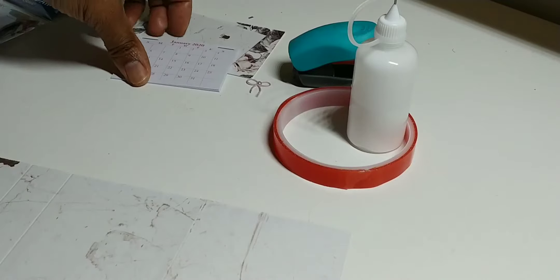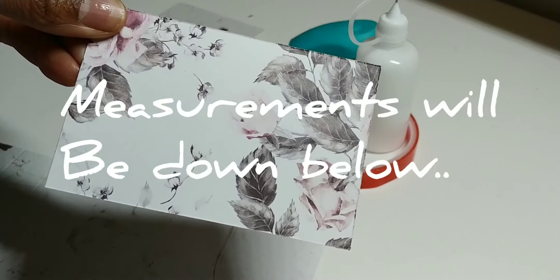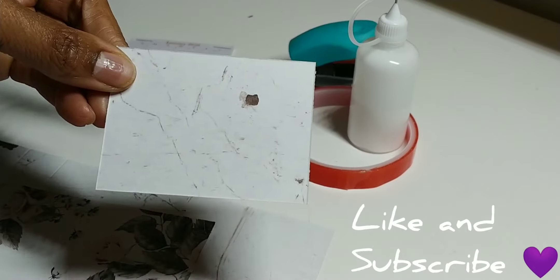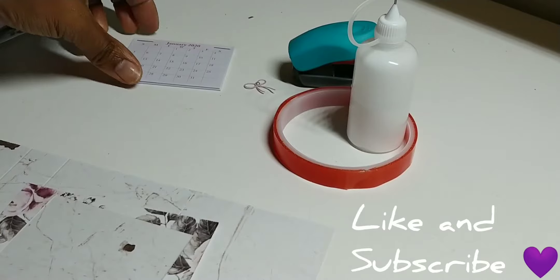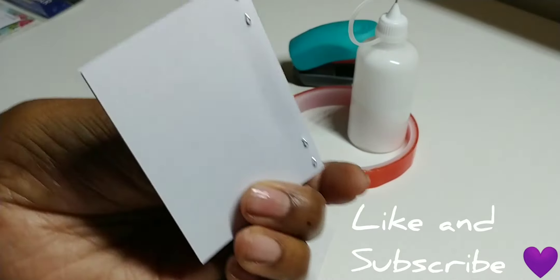My measurements are a little bit different, but anyway you need a nine by four and a half sheet of paper. The mat size paper is four by three-eighths and two and seven-eighths, and the piece that you put the calendar on is two and three-eighths by three and a quarter.